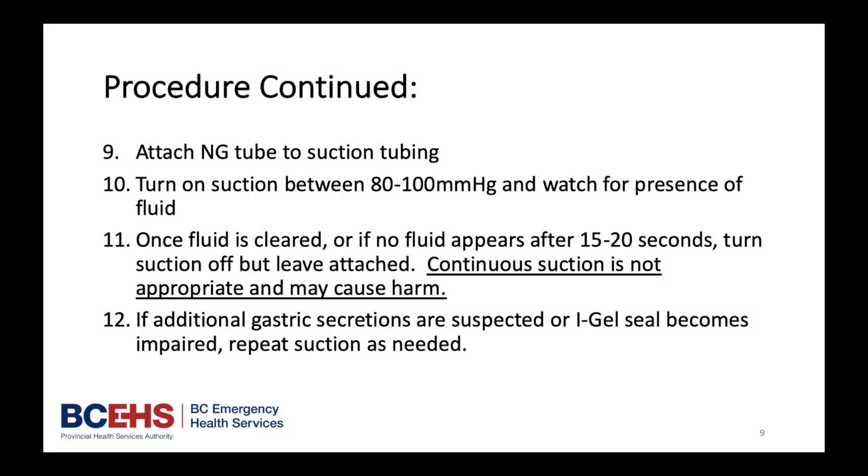Make sure to connect the NG tube to the suction tubing. Turn on suction between 80 to 100 and watch for presence of fluid. Once fluid is cleared, or if no fluid appears after 15 to 20 seconds, turn suction off but leave attached. Continuous suction is not appropriate and may cause harm. If additional gastric secretions are suspected or the iGel seal becomes impaired, repeat suction as needed.